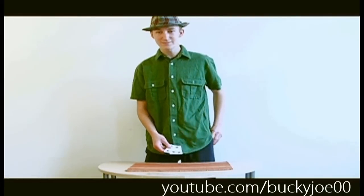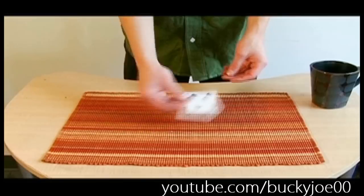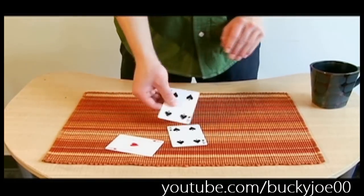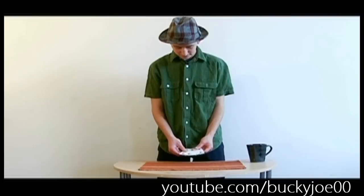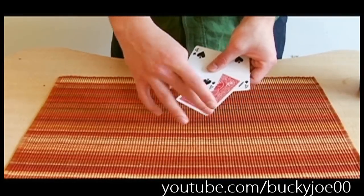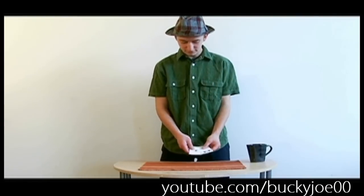Now I'm going to take the ace back with me and I'm left with the two fours. Just give it a shake, snap — the ace pops back, leaving the four in my pocket. Now with the three cards, we're just going to take that last ace, flip it over the middle, snap, and it changes to a four.